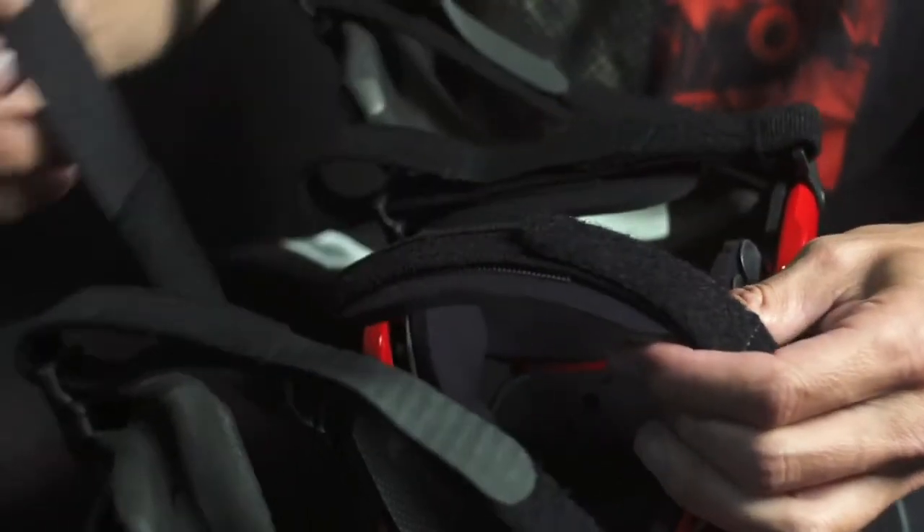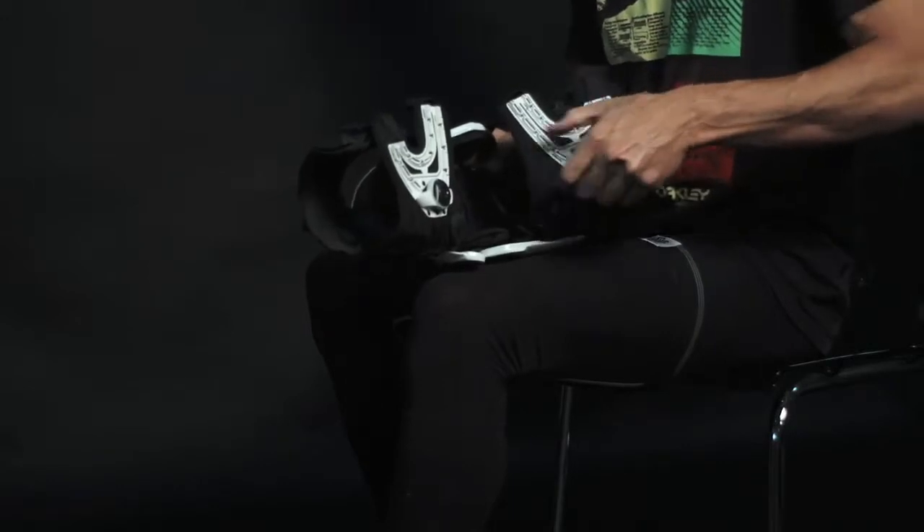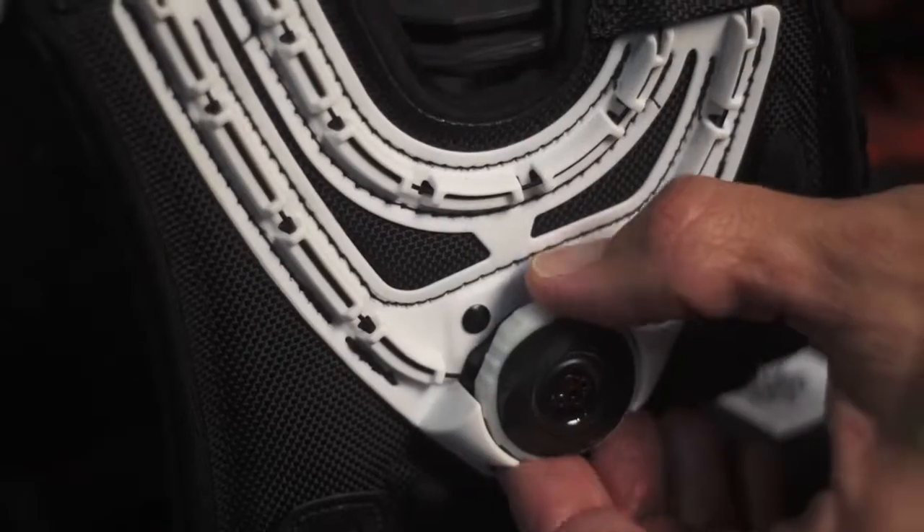Loosen the straps for the braces and pull them off on the lateral, or outside, of the brace. If you're using an UltraCell, pull the BOA knob straight out and attach the clips from the lateral side of the braces.